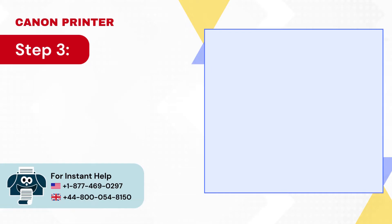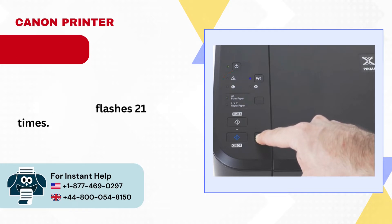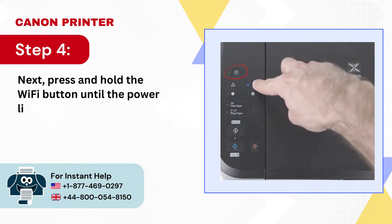Step 3: Press and hold the Resume/Cancel button until the alarm light flashes 21 times. Step 4: Next, press and hold the Wi-Fi button until the power light flashes.